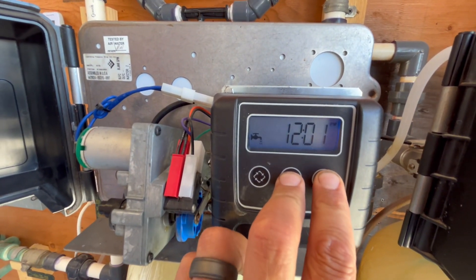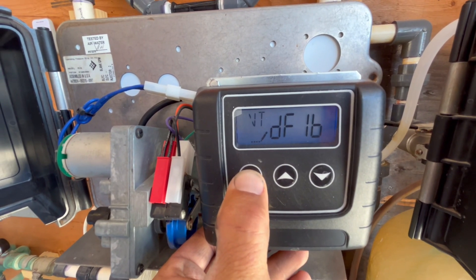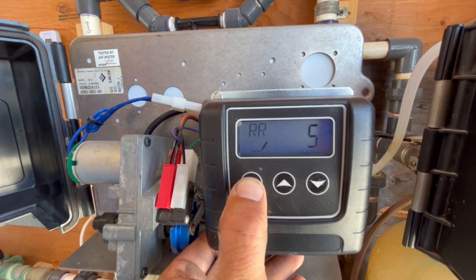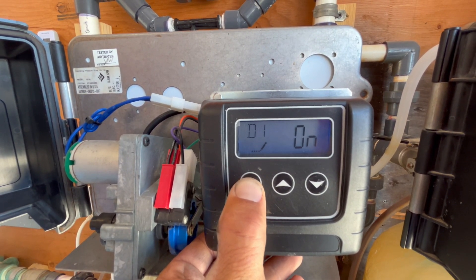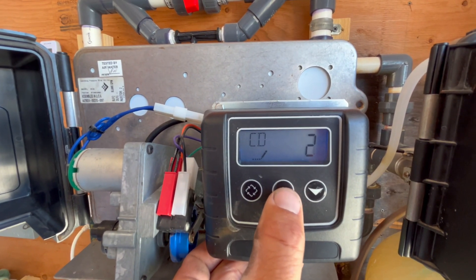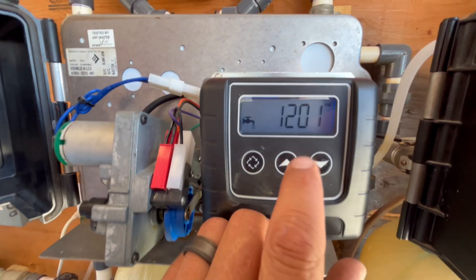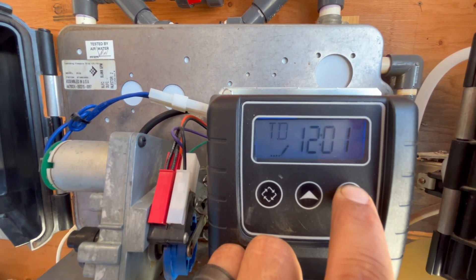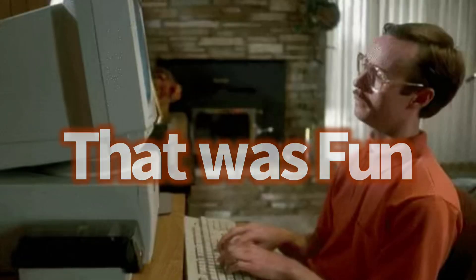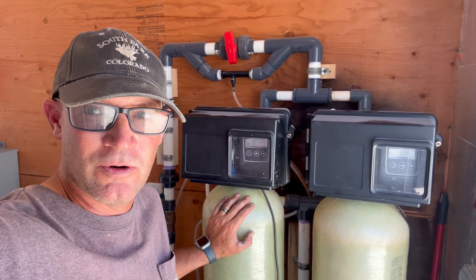Now we'll go through the settings on the second filter. We'll set the time for 11:49. Our filter settings are all set and good. We're going to backwash each one of these filters and then run the cleaner in and let that cleaner soak overnight — a deep clean.